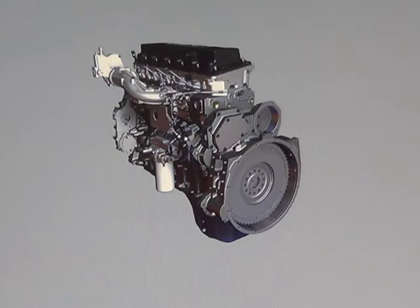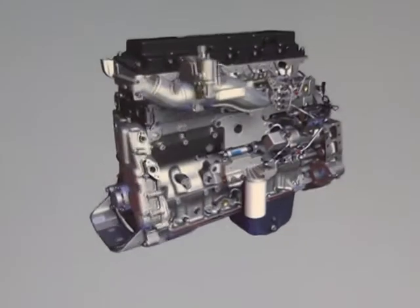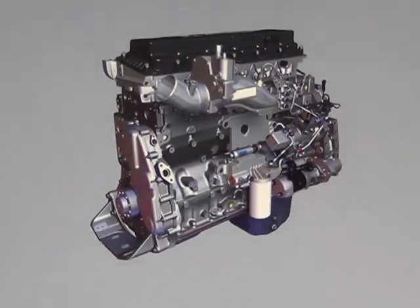The one piece flywheel and tone wheel provide an indicator for the engine crankshaft speed position sensor reading. The starter mounts to the front face of the flywheel housing on the left side of the engine.